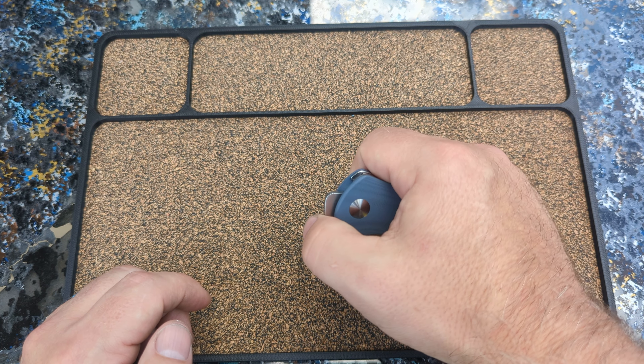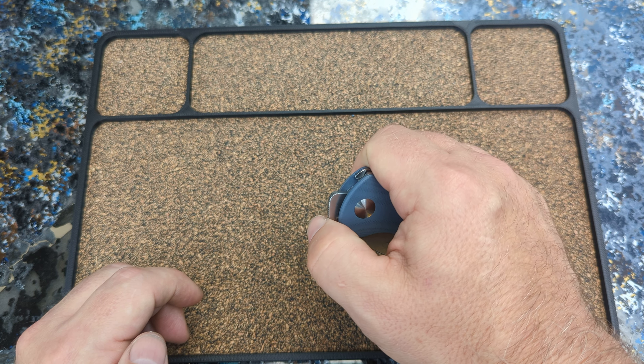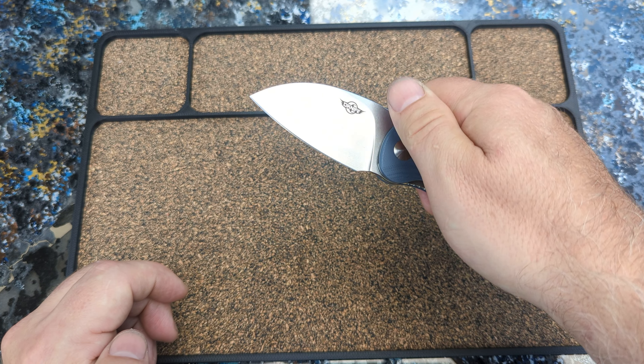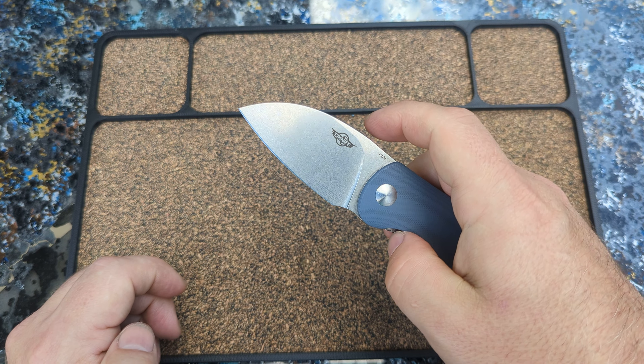It's a front flipper. That's going to turn some of you guys off. But it is a really easy one, a really good one. And you can get it anywhere along this flipper here. I can get way out front and get it. But back here, man, it just fires out.